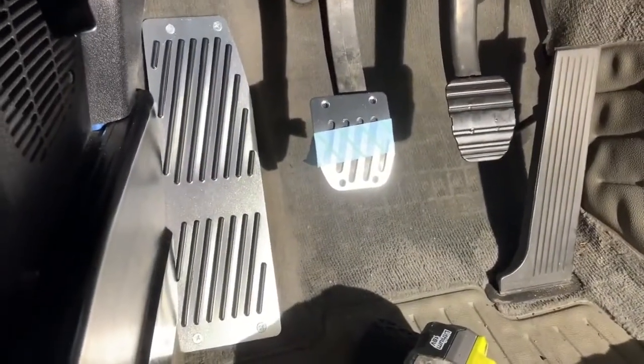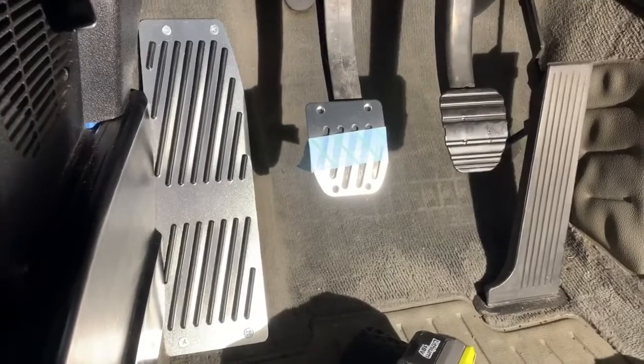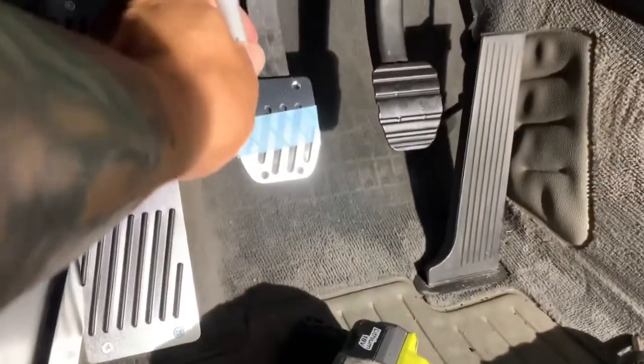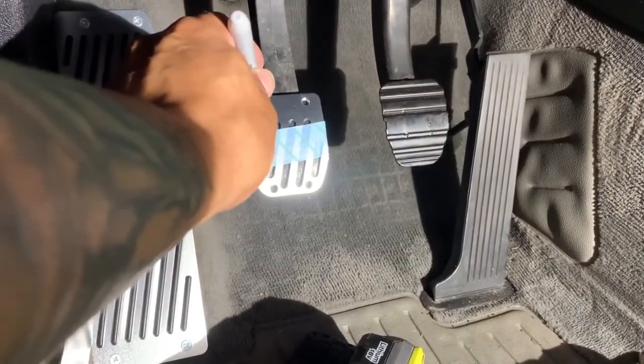Get a little bit of painter's tape and put the pedal exactly where you want it. Once you do that, grab a Sharpie and mark off the positions for each hole.